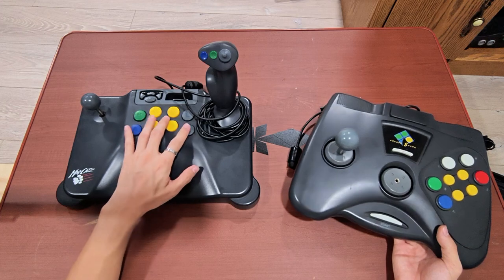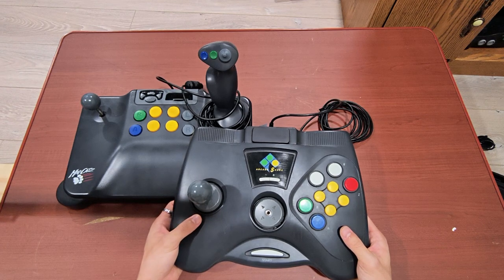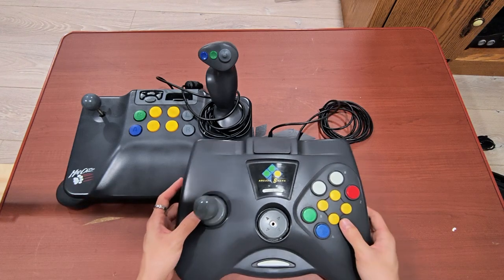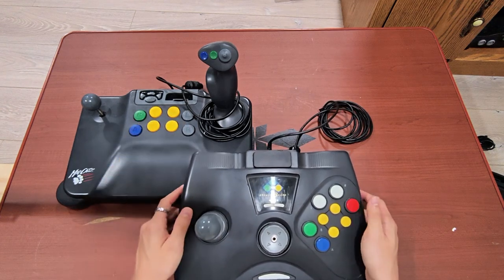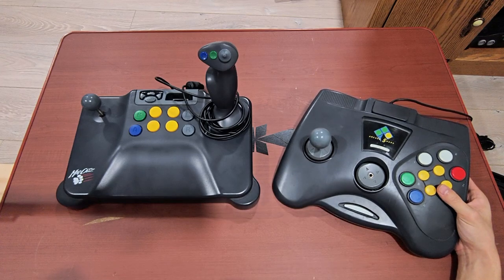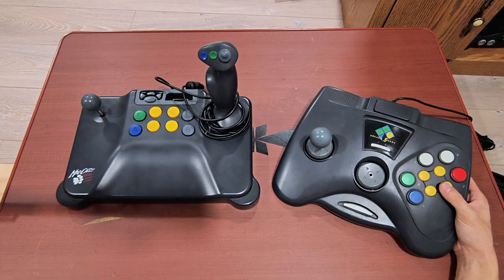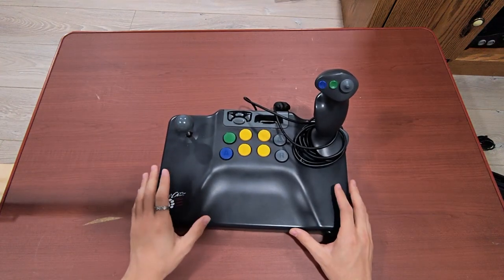I still think it's a lot more comfortable to use the Mad Catz layout compared to the Arcade Shark. The only downside is if you're playing a game that requires the D-pad and the face buttons and also the Z button — I can't think of any game that would require that, but if so, the Arcade Shark might be better. Otherwise I think the Mad Catz is the way to go. I also don't think I'll be making a video covering the Arcade Shark controller, because there are already a lot more videos that cover it — I'll probably link some of those in the description, or you could just search 'Arcade Shark N64'.